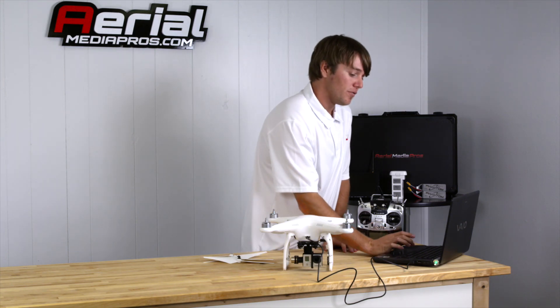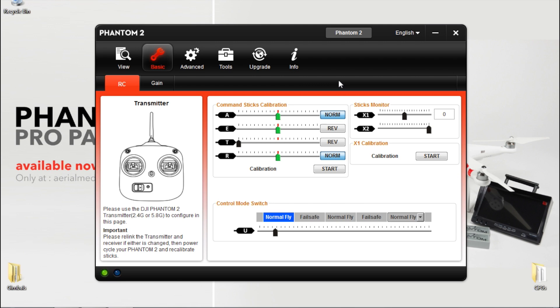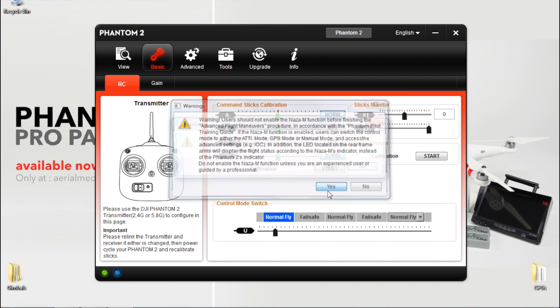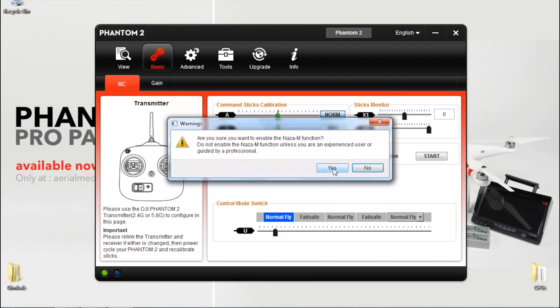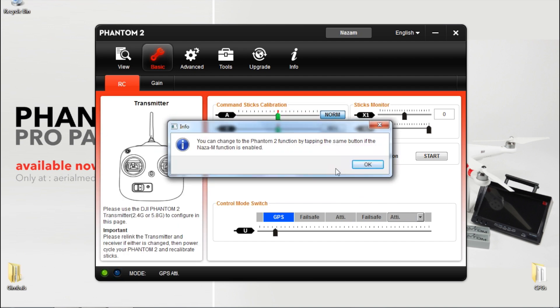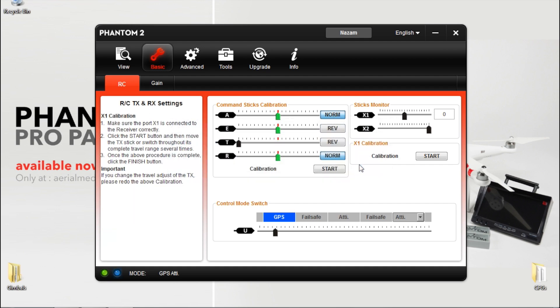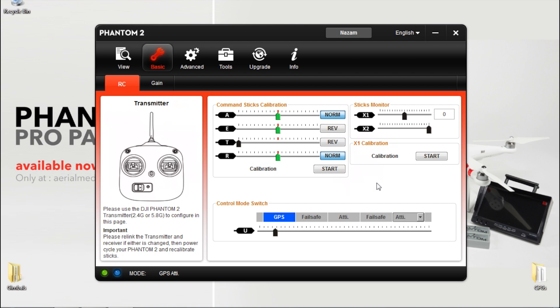Go to your computer and start up the new Phantom 2 software. Once you open it, you'll notice where it says 'normal fly.' You're going to want to go up and press 'Phantom 2' at the top. You'll be prompted — click yes, then yes again, and then for a third time click OK. Now you'll notice down here where it said 'normal fly' it now says GPS, attitude, attitude.